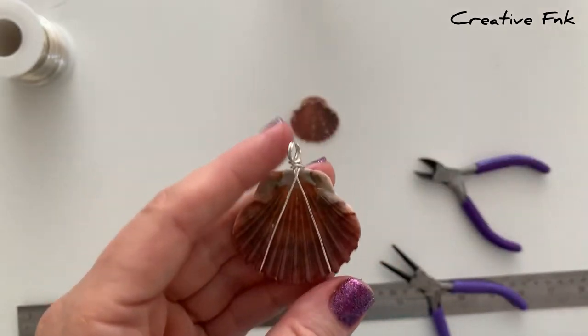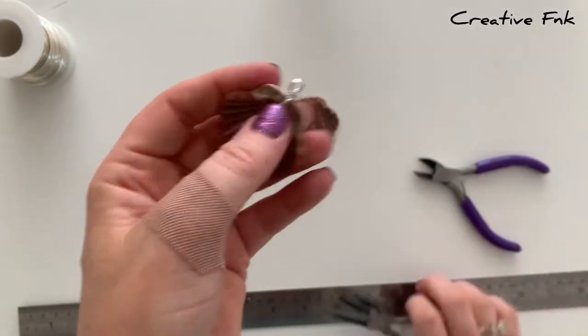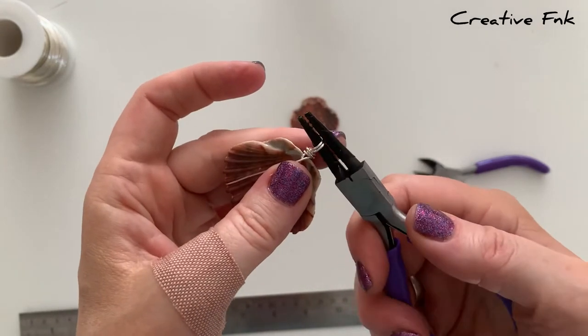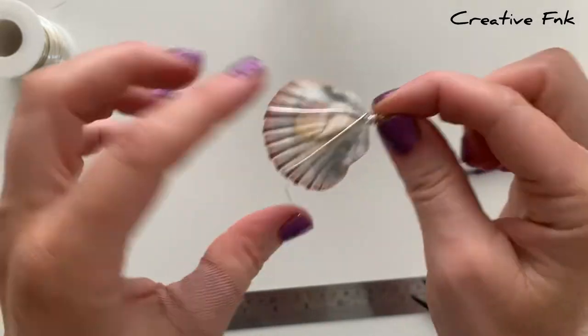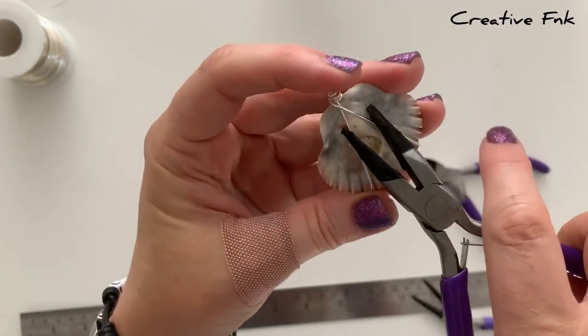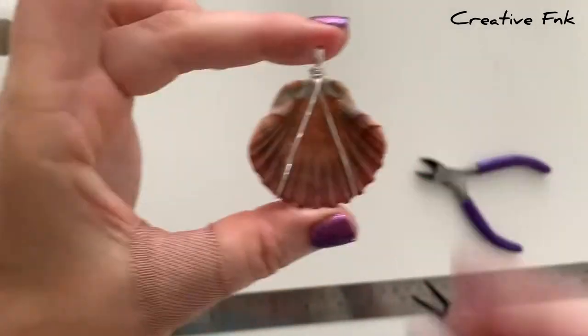I just take my pliers now and work with the whole design, making sure the bail is nice and straight with the loops sitting together how you like it. The shell should be really nice and secure — if it's not you'll want to redo it because you might lose your shell. Hopefully it's all nice and tight, and there's your first little upside down V simple wire wrap.